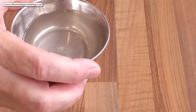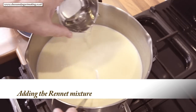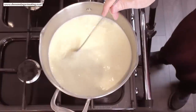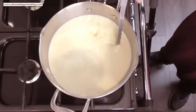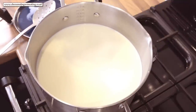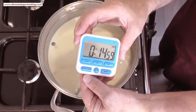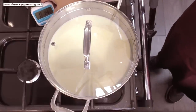Time to add the rennet. Pour it in as evenly as you can, and once again gently stir for about 20 seconds. Now get the lid on the pan and set your timer for 15 minutes. The recipe in the booklet says 10 to 20 minutes, so 15 is bang in the middle of that.